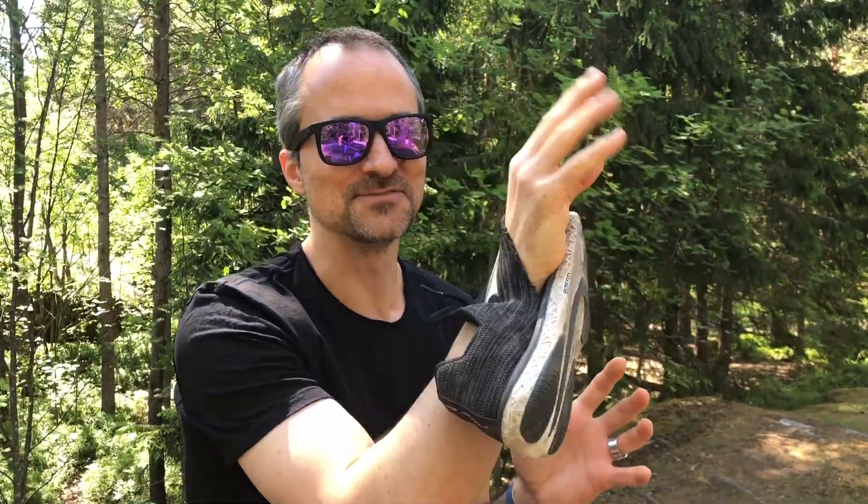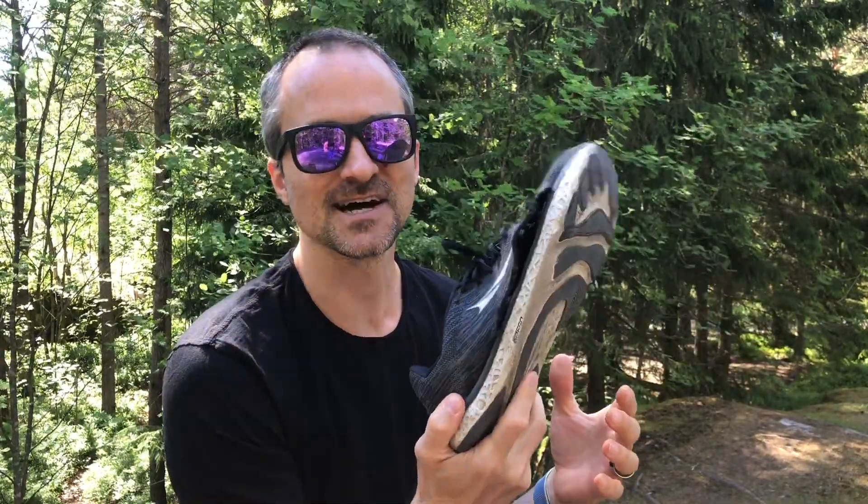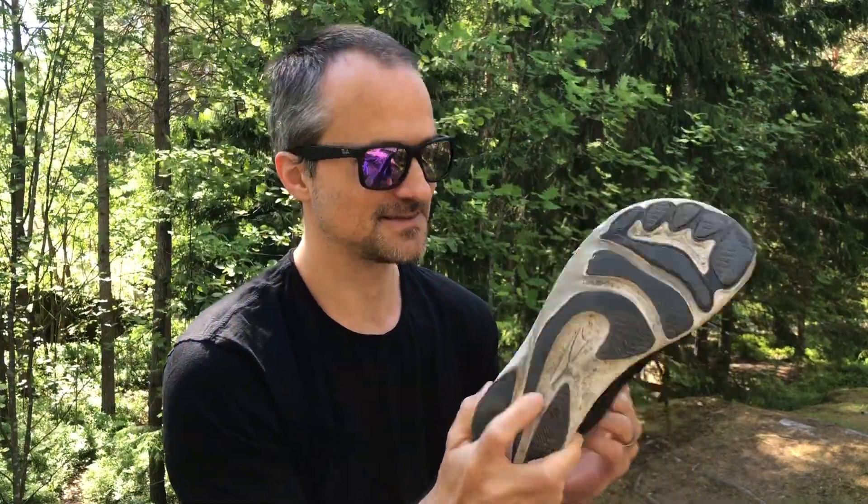I got a pair of Altra Escalante shoes here. These shoes are really good — probably my favorite shoe so far. As you can see, they're quite worn out. There's literally a hole in the side of the shoe, and the soles are really worn out. I've covered around 4,000 kilometers with these shoes and I think it's time to retire them, because I can already feel it in my gait that this is not okay.